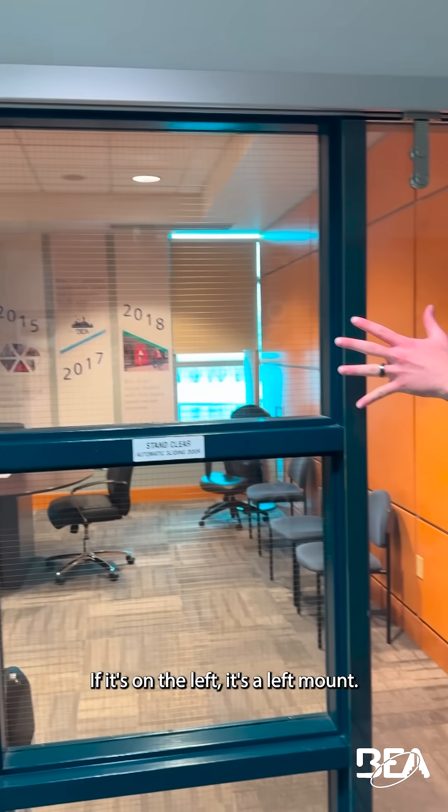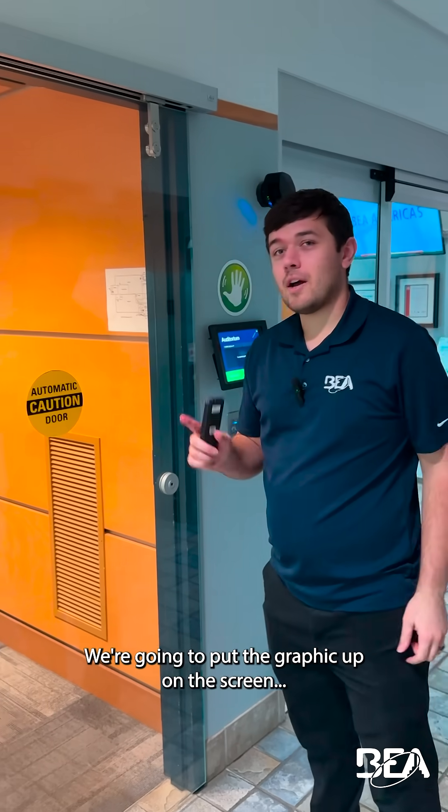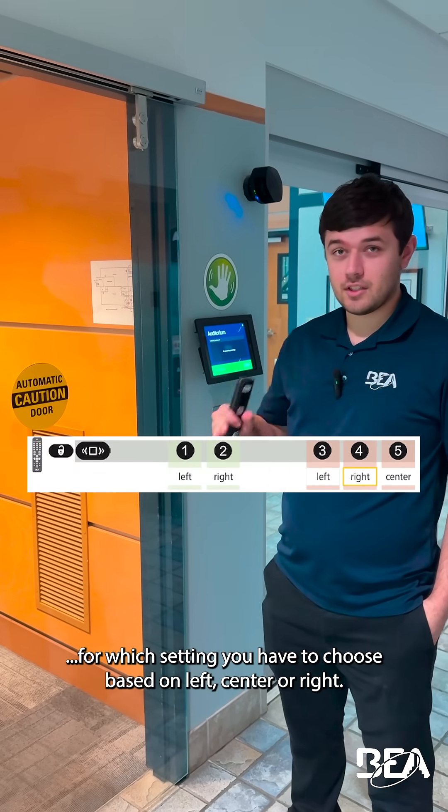If it's on the left, it's a left mount. If it's in the center, it's a center mount. We're going to put a graphic up on the screen for which setting you have to choose based on left, center, or right.